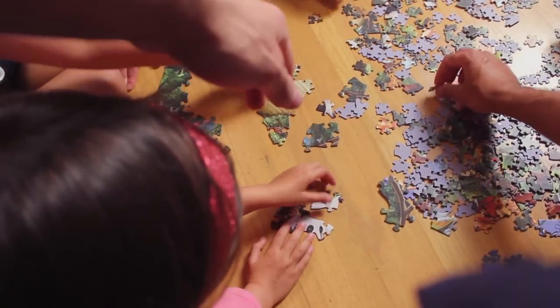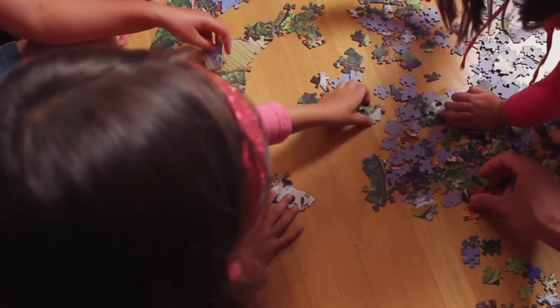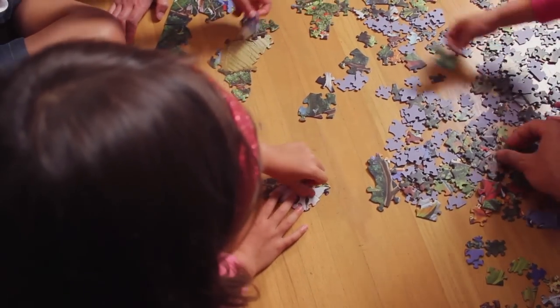I prefer the random cut because I think it's fun to have interesting pieces — you never quite know how they're going to fit together. But at the same time, when you need to find that one piece, it's got a unique shape, so it's a lot easier to spot.